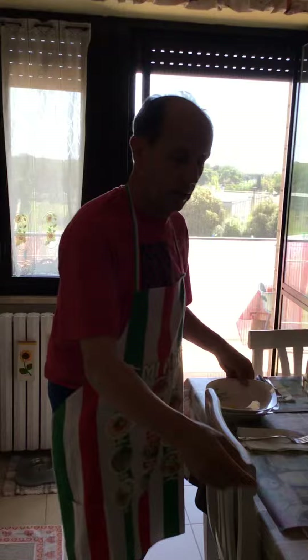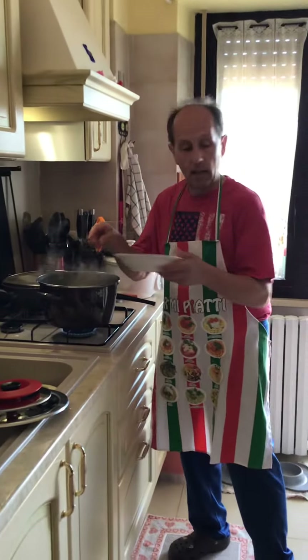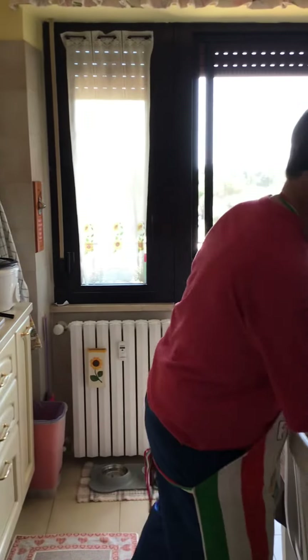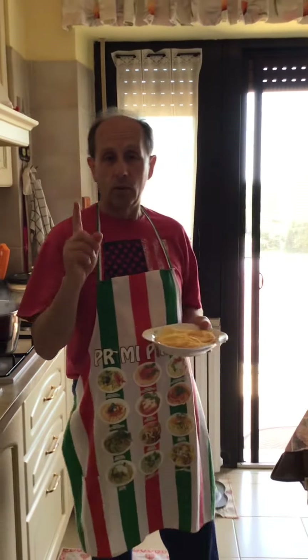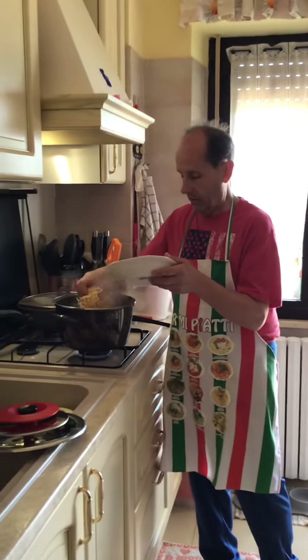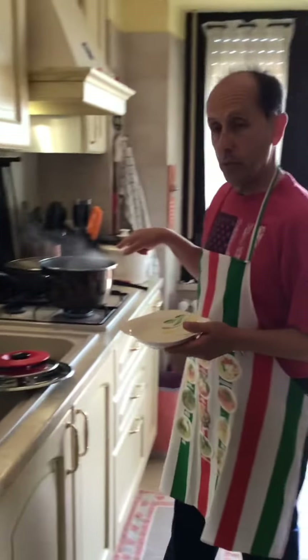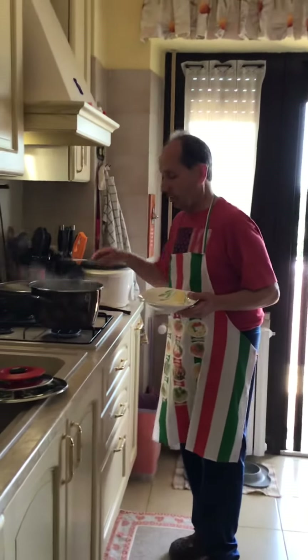Normally the packet pasta needs probably ten minutes. We have to be careful because we Italians need to cook pasta al dente — meaning not overcooked. Remember that.